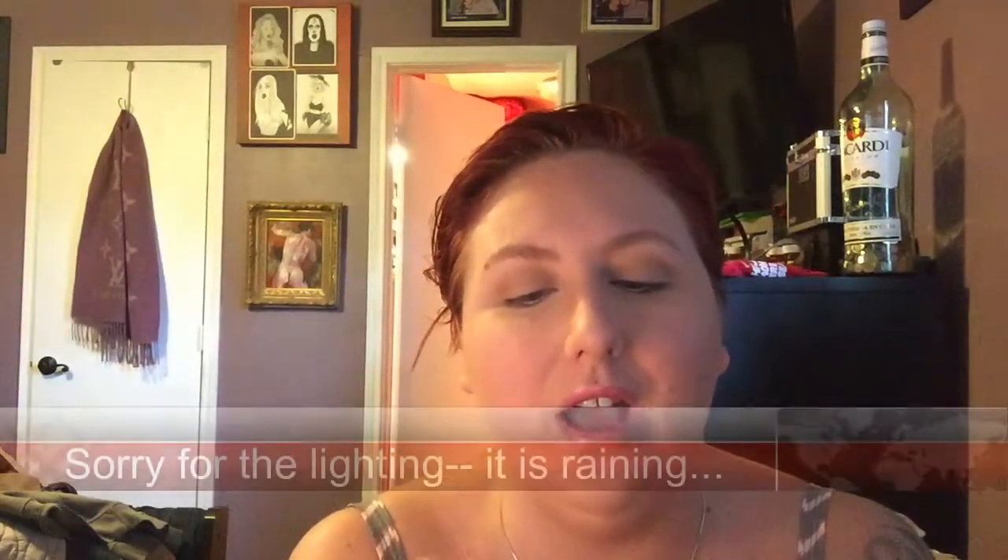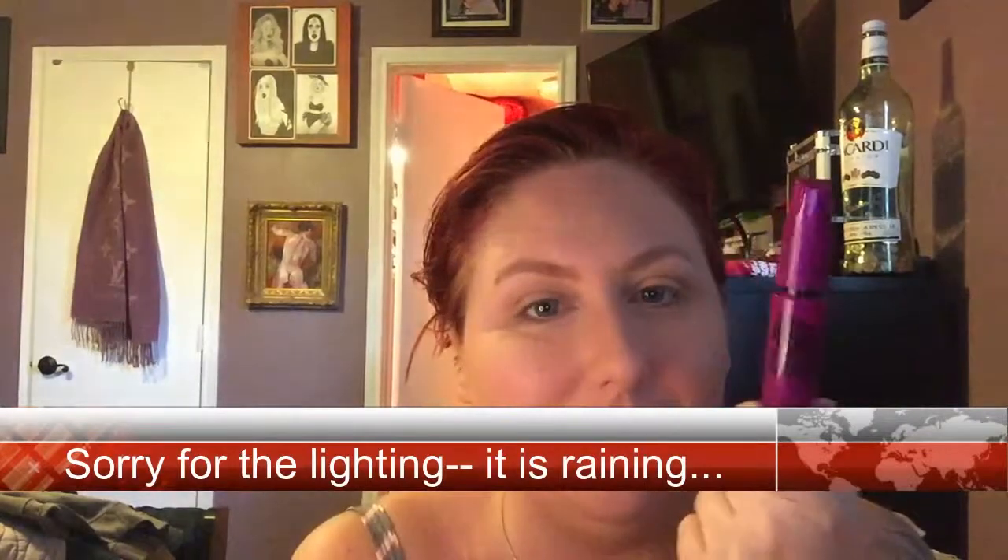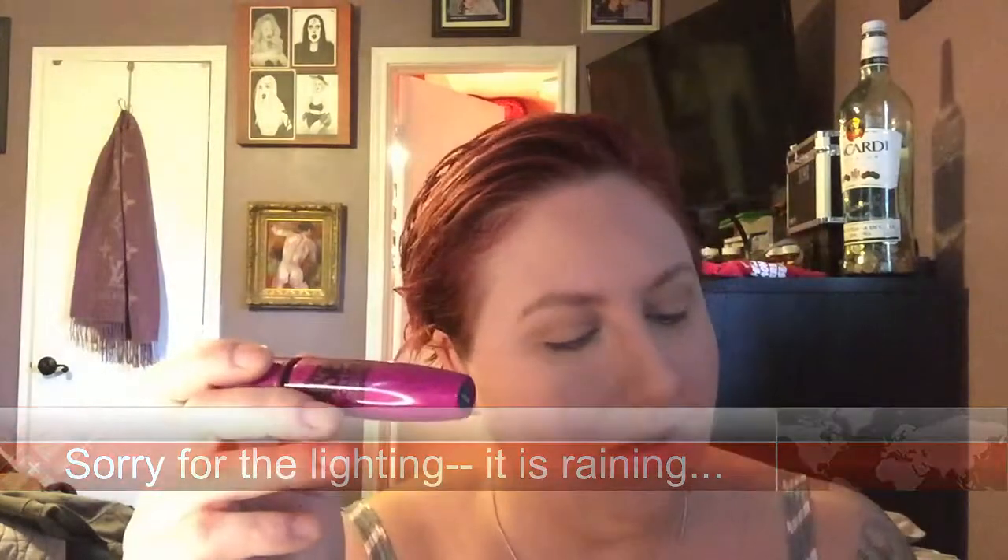Hey guys, so the reason why I look pretty weird is because I've not put on my mascara yet, and there's a reason for that. I want to do a first impressions on Maybelline's Falsies Black Drama Mascara. It's in the color Black Drama. My friend Mackenzie gave this to me, and she was like, I hope you like it, let me know how it goes, so we're going to do a first impressions on it.